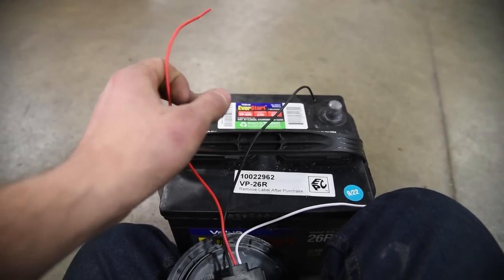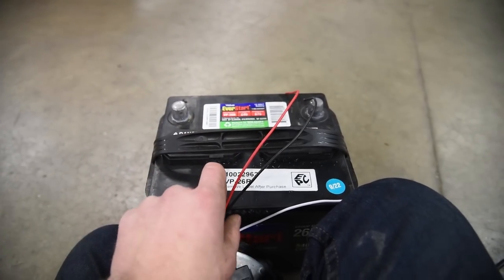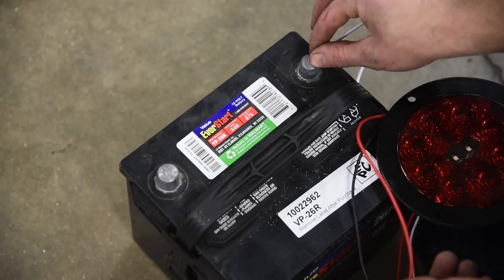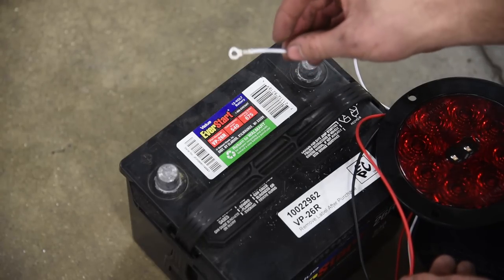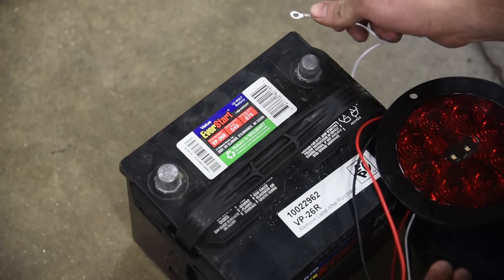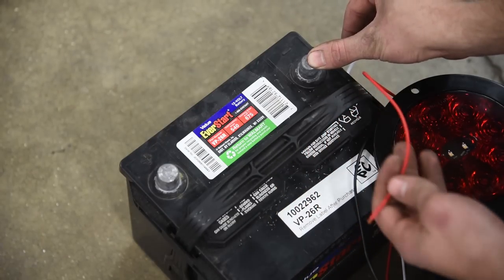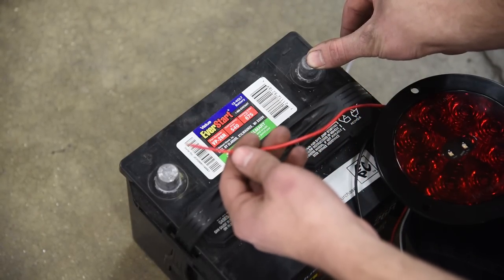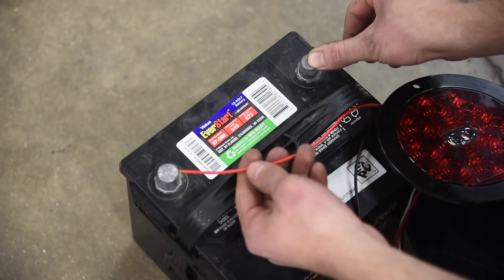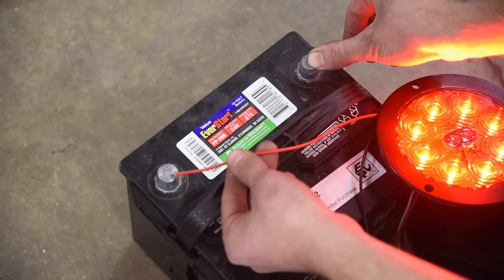Don't worry too much about the colors right now. We know the ground is always connected to somewhere on the vehicle. Let's pretend on a taillight we've got our ground wire connected to the frame right next to the light — it's nutted and bolted, so that's already connected. When we flip the taillight switch, it's going to activate the taillights, so we take our positive wire and touch it to the positive terminal of the battery. Our light is working. It's as simple as that — it only takes two wires to make any electrical component work.